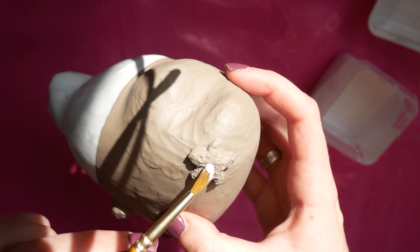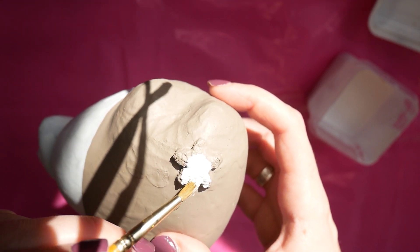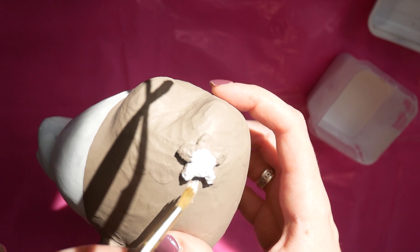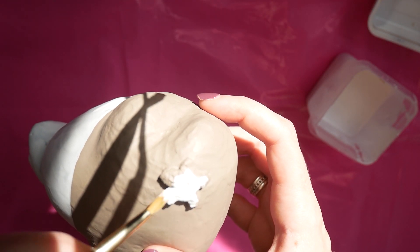Once this had dried I did the same with the star. I'm using a paintbrush here because it was a lot easier to get into the tiny little gaps, and all I'm doing is painting white on top of the star so that when I paint the yellow on later it actually stands out.